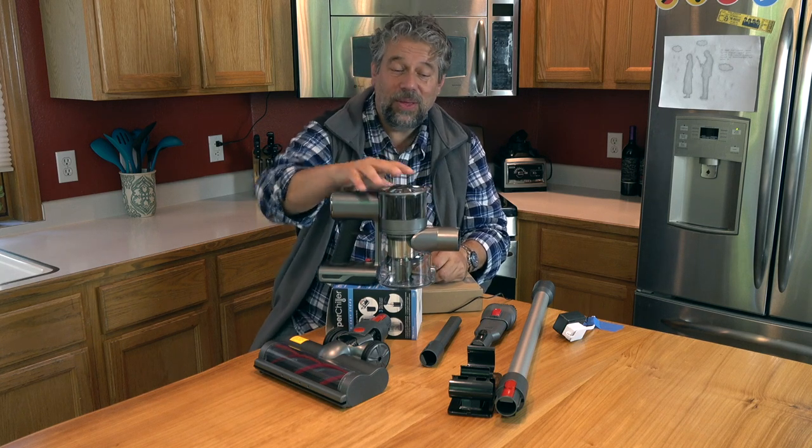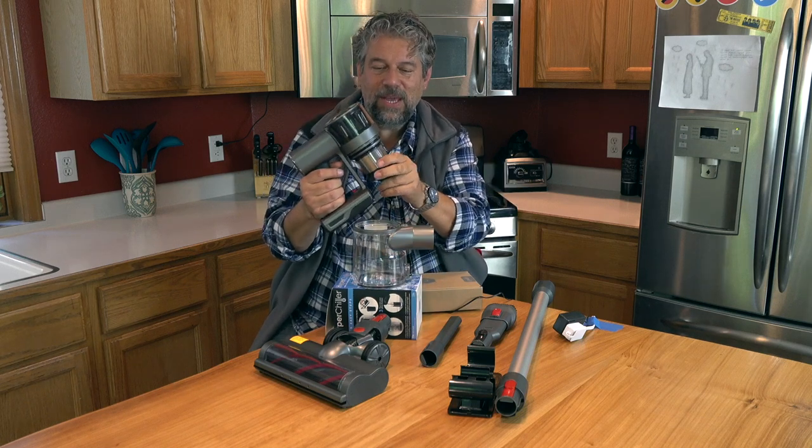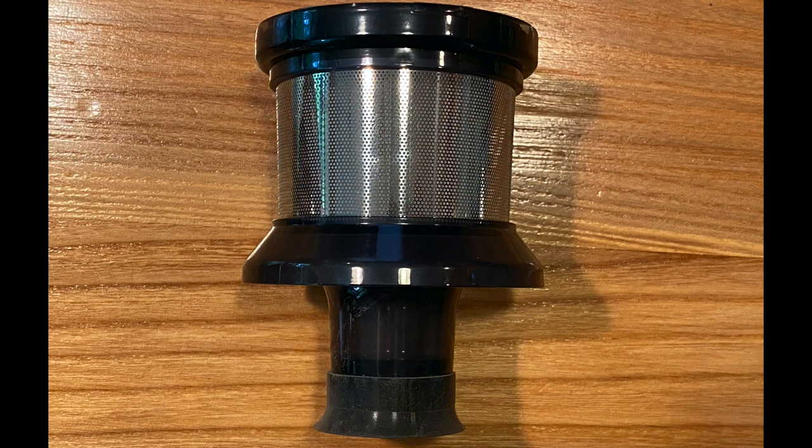One of the nice things is it does have a HEPA filter. Pop this off, take this off — this is a four-stage HEPA filter, which you can actually rinse or wash out as needed.